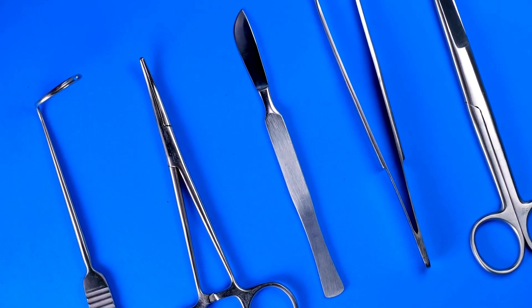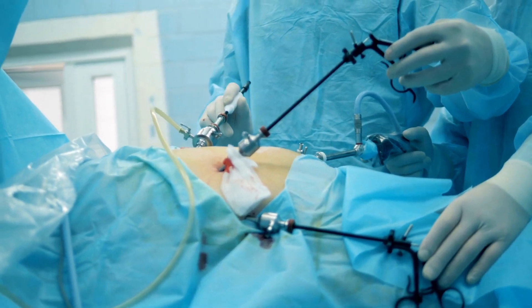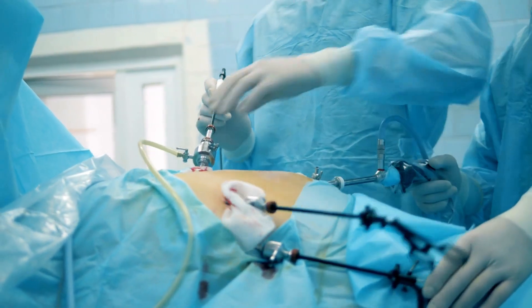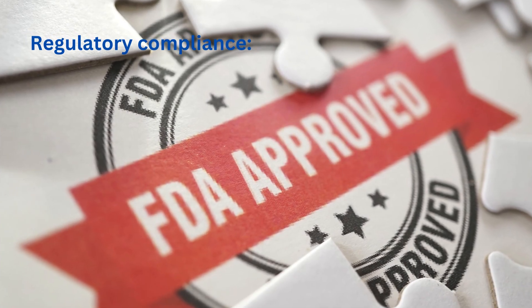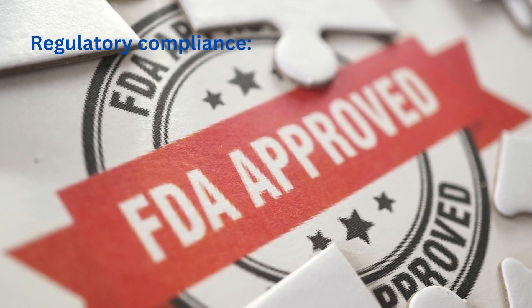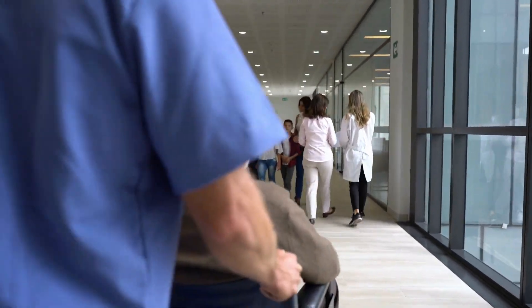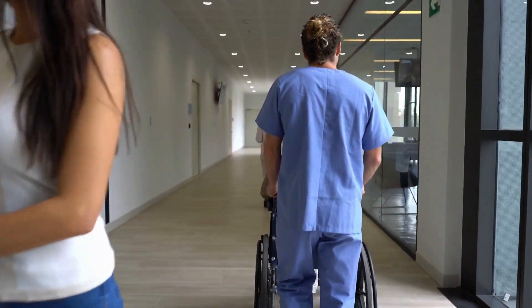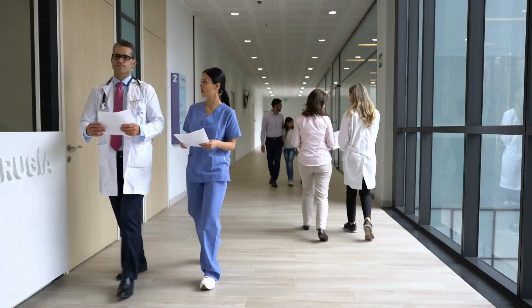Avoiding adverse patient reactions: some patients may be sensitive or allergic to residual biological materials left on instruments. Proper cleaning with multi-enzyme cleaners helps minimize the risk of adverse reactions. Regulatory compliance: medical facilities must adhere to strict guidelines and regulations to maintain patient safety, and cleaning surgical instruments with multi-enzyme cleaners is a standard practice recommended by regulatory bodies and professional organizations.